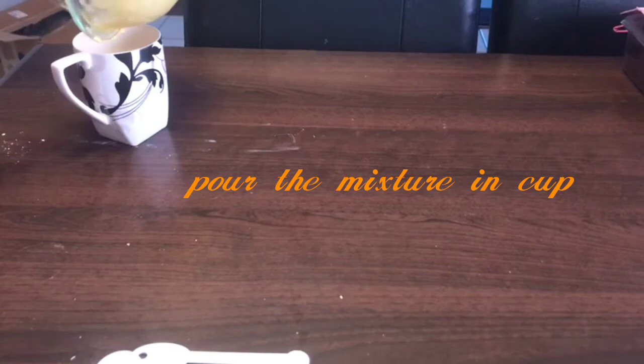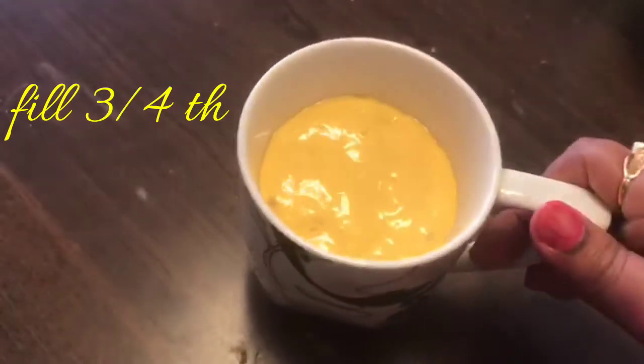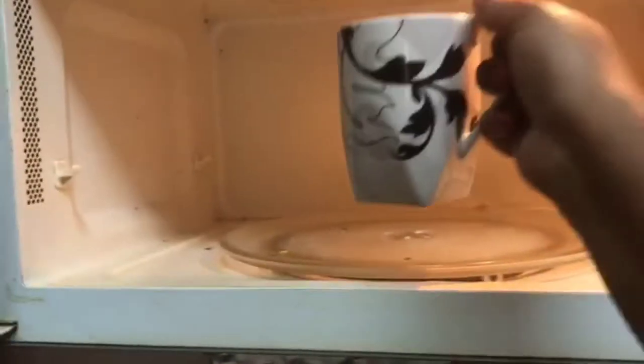Now we will pour the mixture right in. The mixture is just three-fourths so it can rise up. We will now put it in the microwave on high heat for about two and a half minutes.